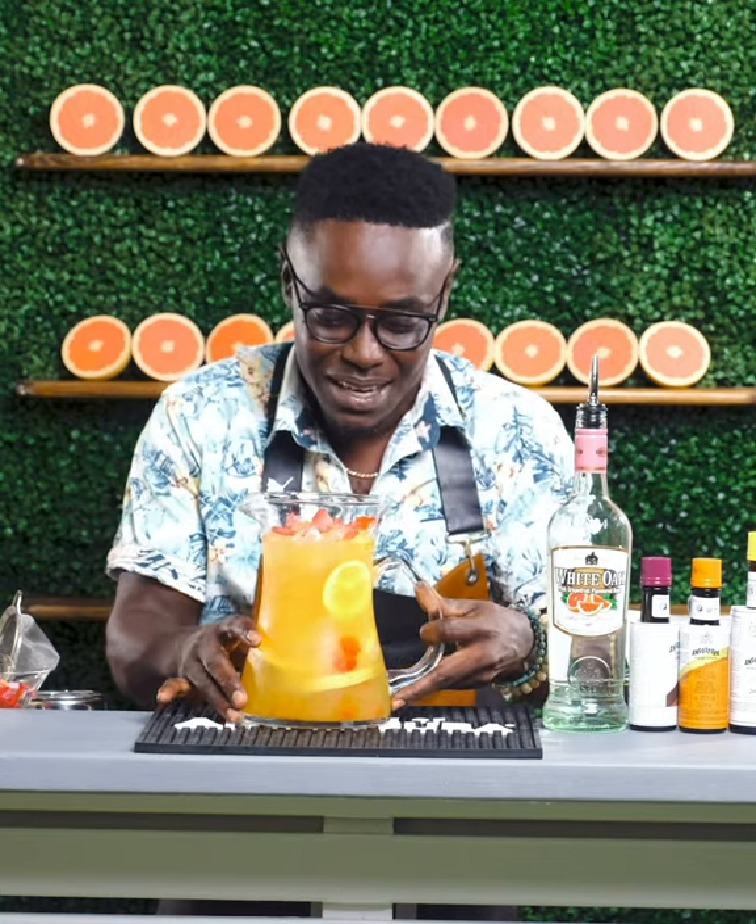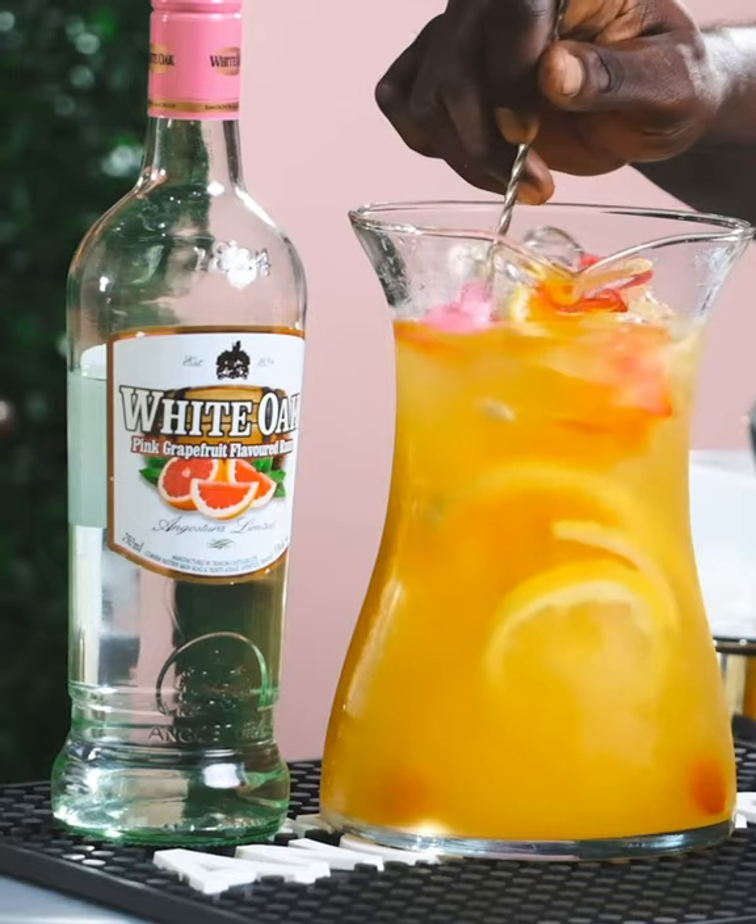Here you have it guys — your Angostura White Oak Pink Grapefruit Rum Citrus Punch. Cheers.